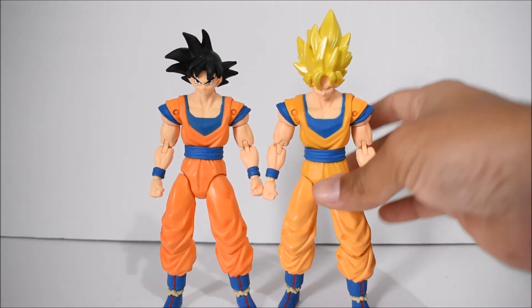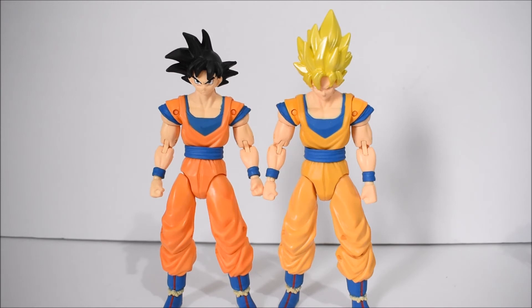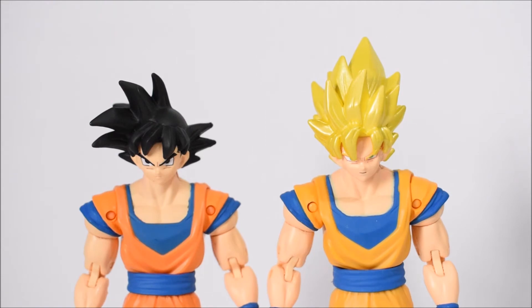So there they are next to each other — same sculpt, same everything, just different paint and different head. You can see the face is a little bit better on the newer one.